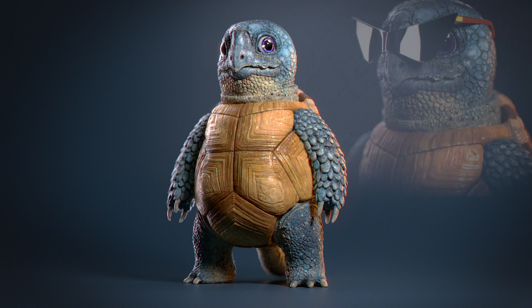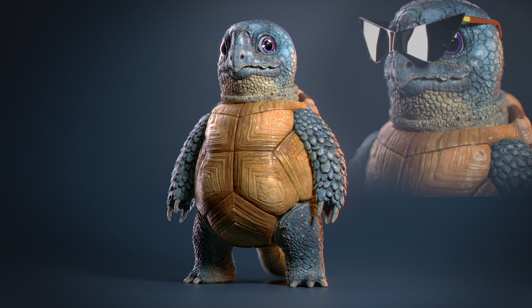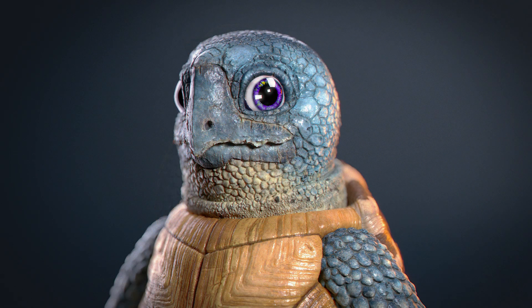So, what is this? Well, this is a 20-part narrated video series which covers the sculpting, modelling and texturing of this asset. With just under 7 hours of footage, I cover the entire process from start to finish in ZBrush, Maya and Mari.